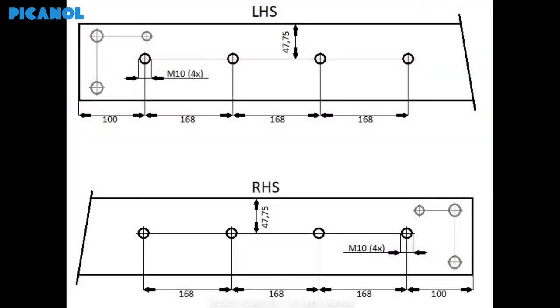If you need to use the same cross rail, you will have to drill holes as shown on the plan. The values are in millimeters. You can use the existing holes as a reference to distinguish between the left and the right-hand side of the cross rail.